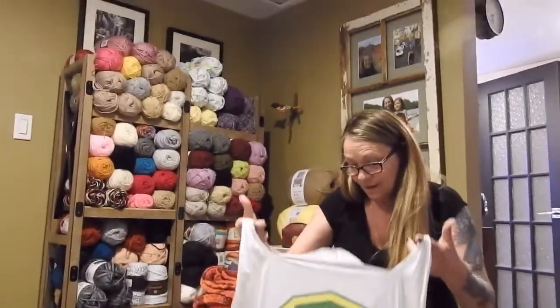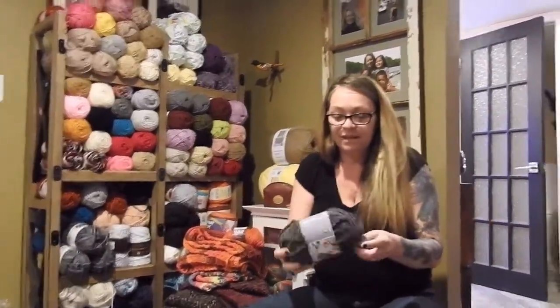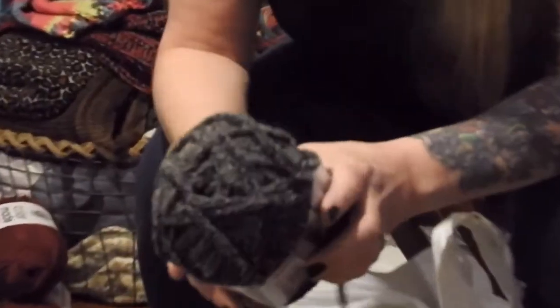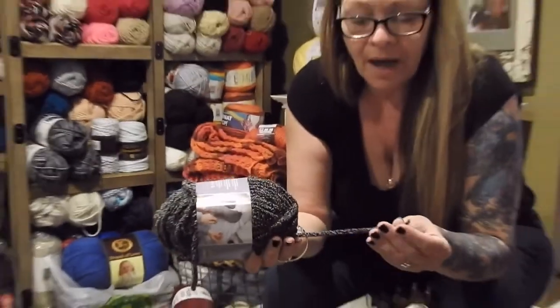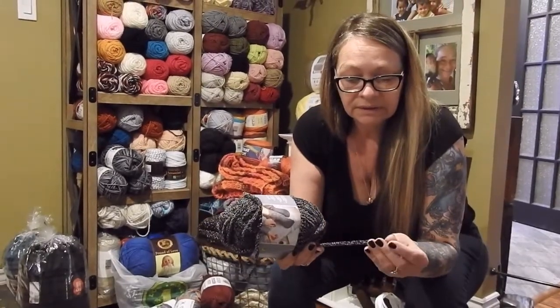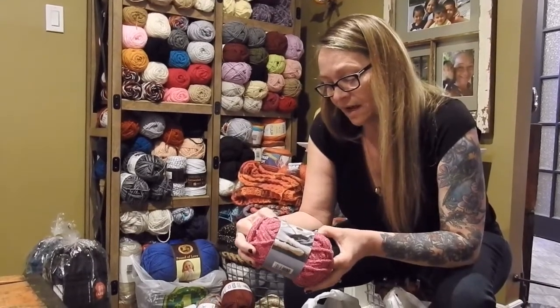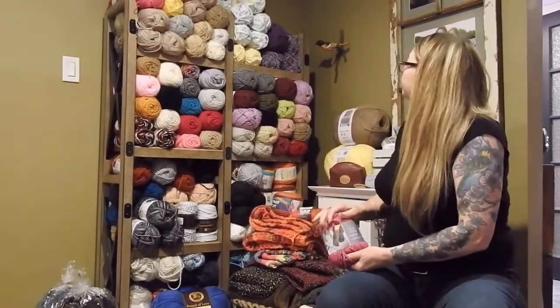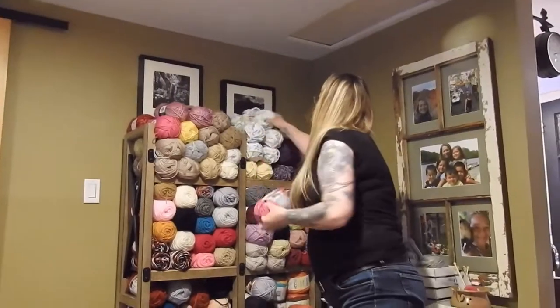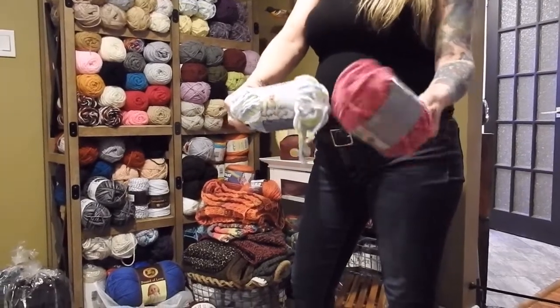Then I went to my local Dollarama dollar store and I found this. It's not marked with a weight, but I would think this is a five. It does say it has 100 grams, and it was on for $2.50. It feels sort of like the Burnett baby blanket.